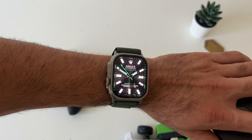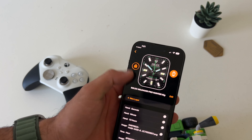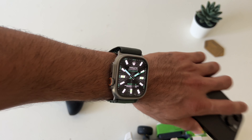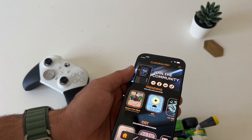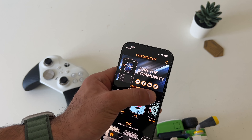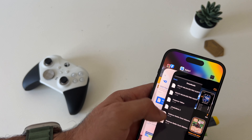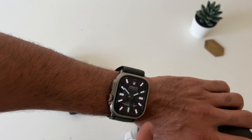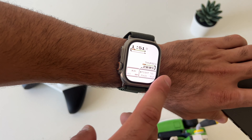If you're experiencing any bugs or issues and it keeps saying failed, my advice would be to uninstall the app on both the iPhone and the Apple Watch, and just repeat the same process: launch the app for the first time and allow permissions on both devices. Then step two, download the beta and install it to the app. Step three, join the community — either Facebook, Reddit, or TikTok — and then start downloading watch faces one more time. Hopefully that should fix the problem.